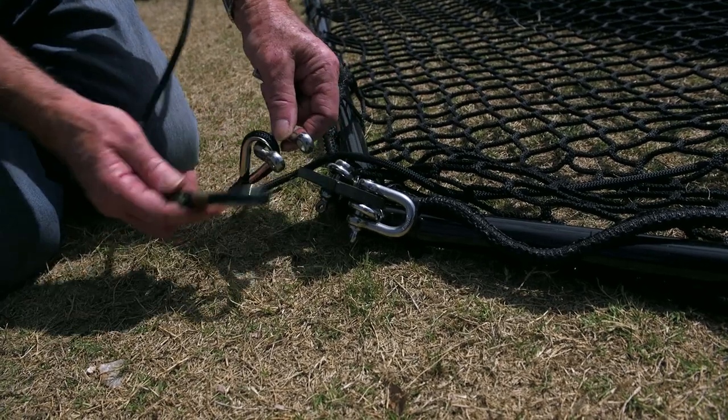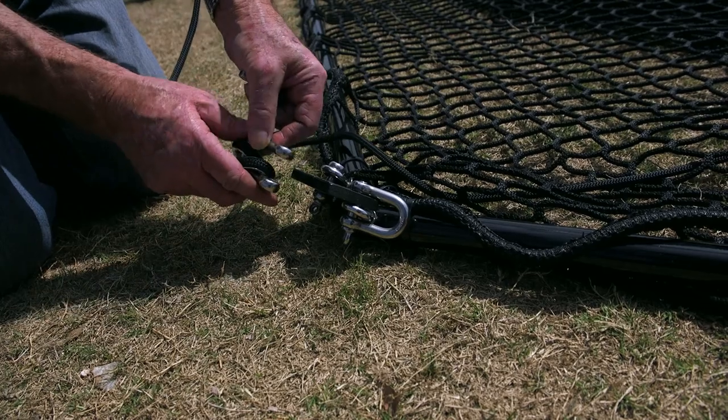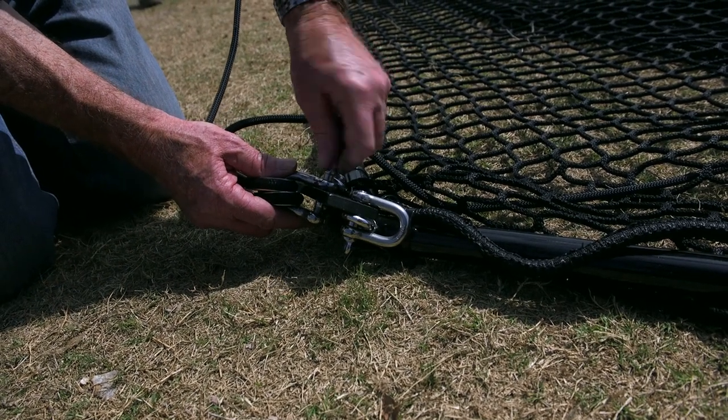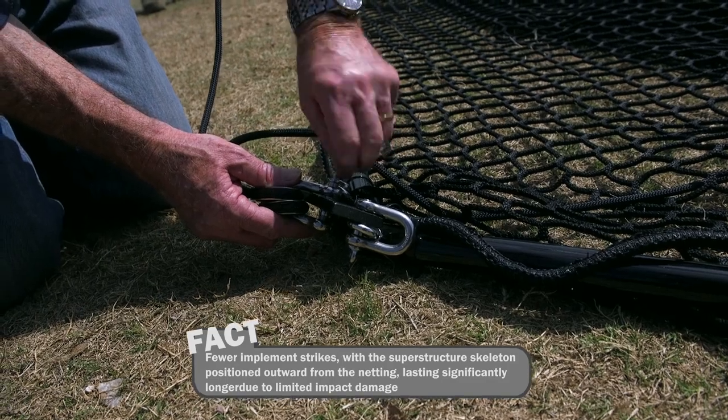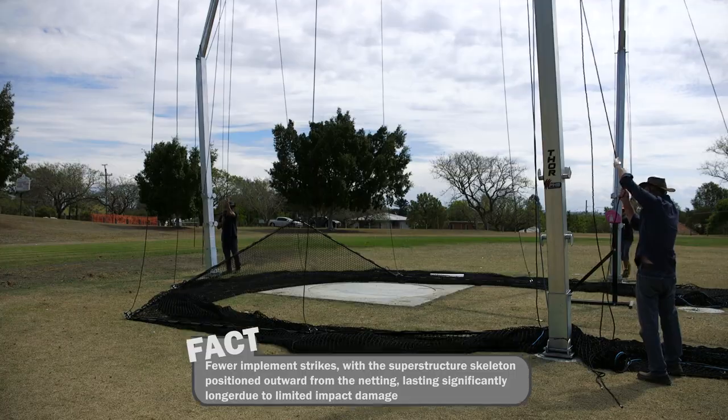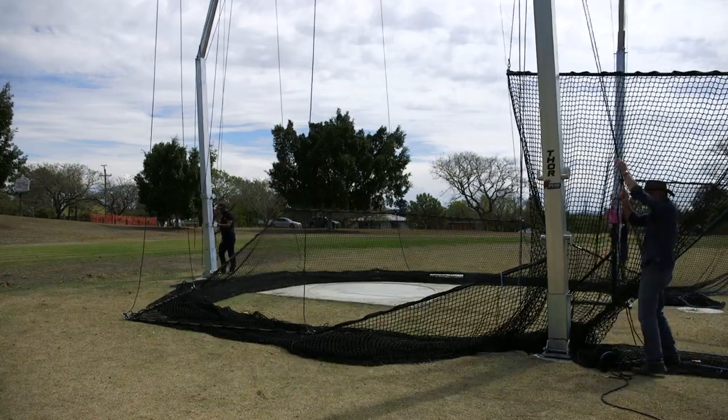Use de-shackles to join the ends of the net rail. Attach the pole raising ropes to the net rail brackets. Note that the net retaining rope is also attached to the same bracket. When all the raising ropes have been attached to the net rails, raise the net in stages.